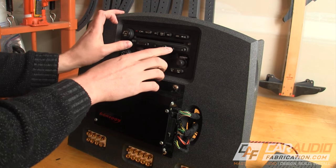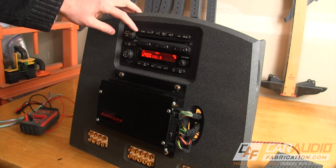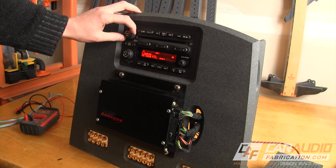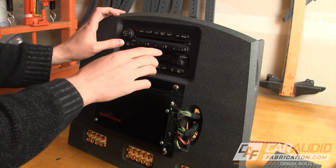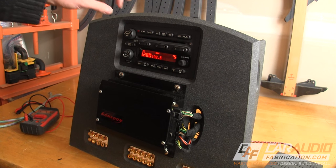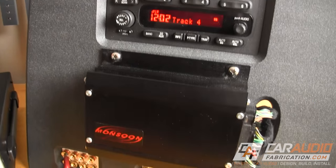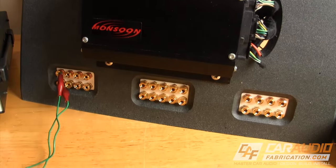Someone over on Instagram asked how I could use this radio without having the data lead. For this factory radio and many others, there's usually a hack to get them to work. In this case, if I press the 5 button, the forward arrow, and the power button at the same time, it will start right up. So let's take a look at how I can use this to show the value of various aftermarket devices.